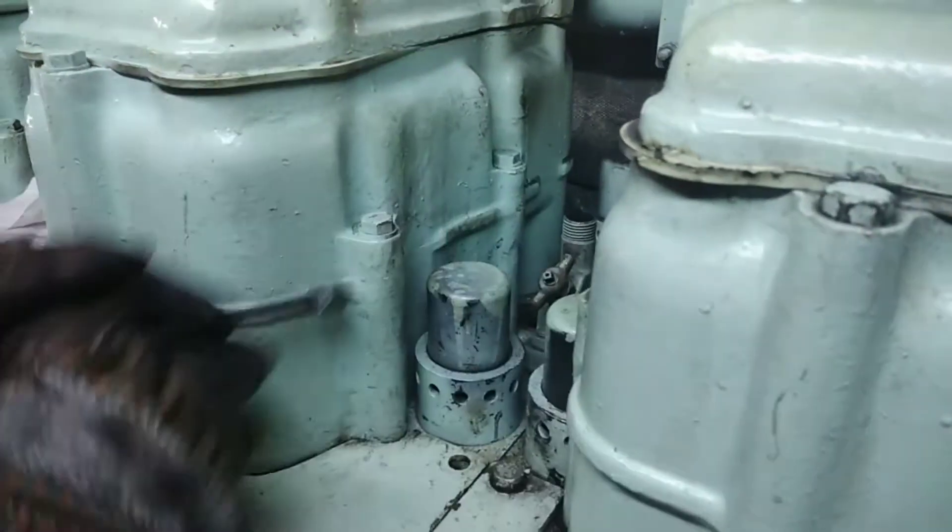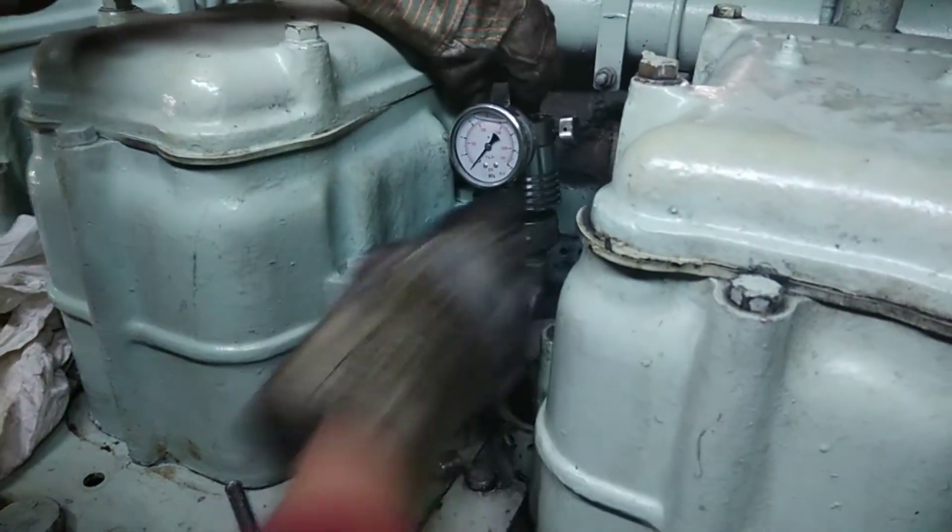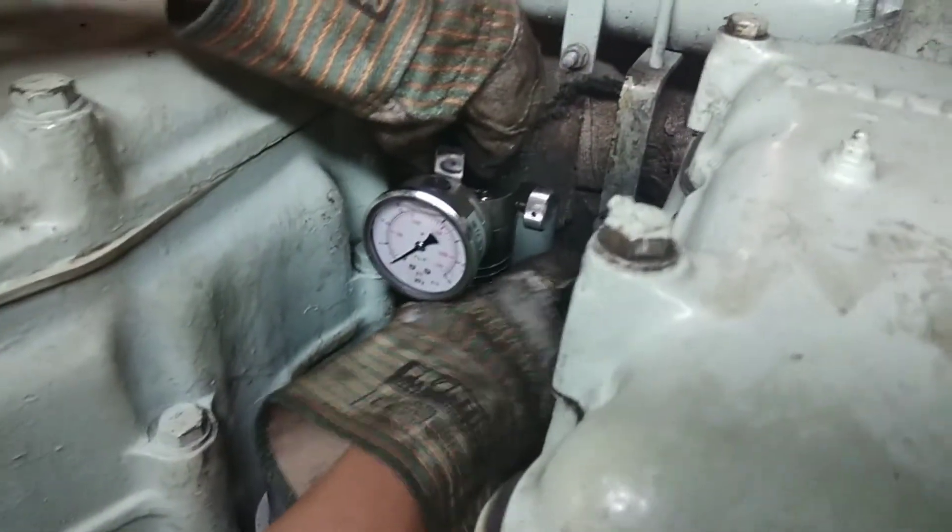First of all we have to open the indicator cock and close it. The carbon deposits which are accumulated should not be there while doing this test. Make sure the passage is free.